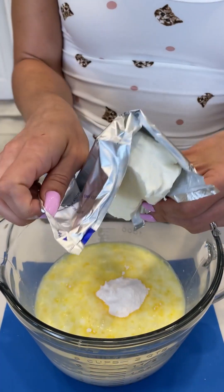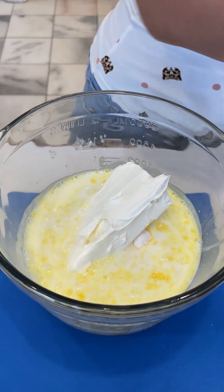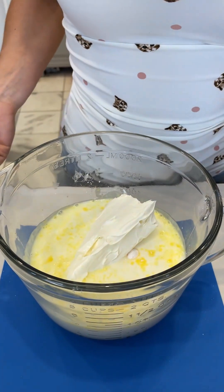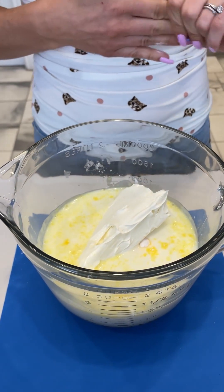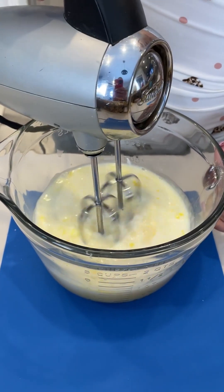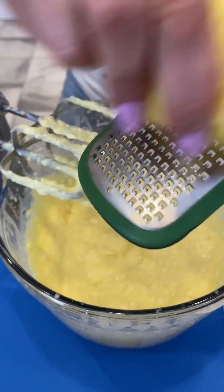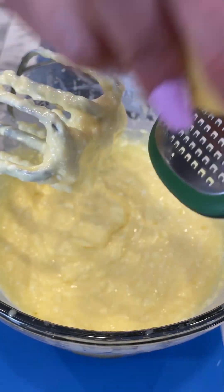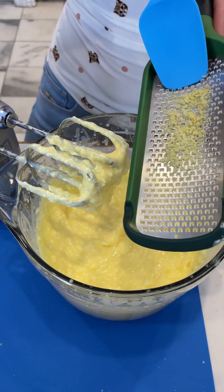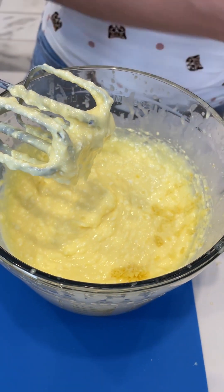Next we're just going to plop in one brick of cream cheese — there it goes. This is just a regular cream cheese; you could use a light version if you wanted. We're going to zest just a little bit of lemon in there — just a hint of lemon — and that is going to be delicious. We've sealed that in and we want to get that right in there.